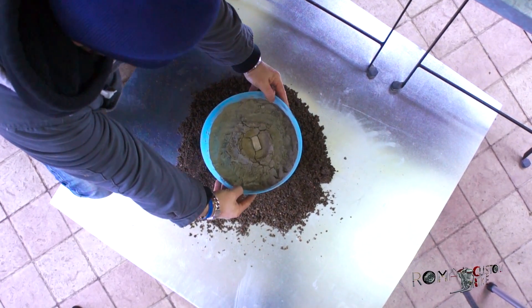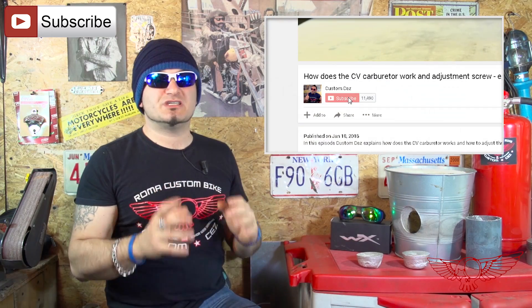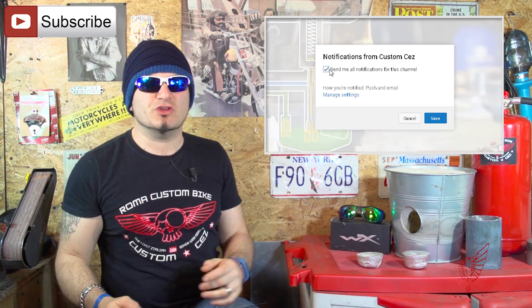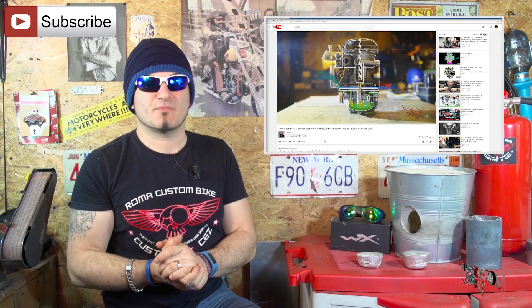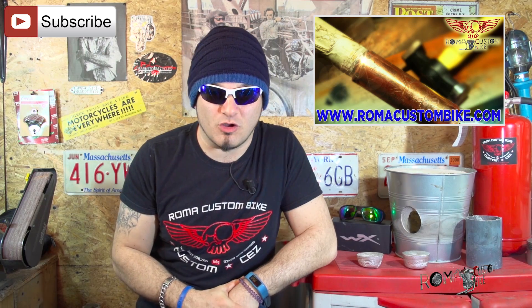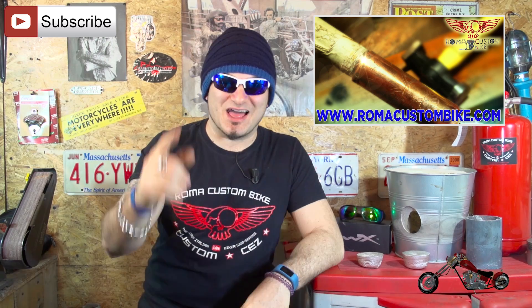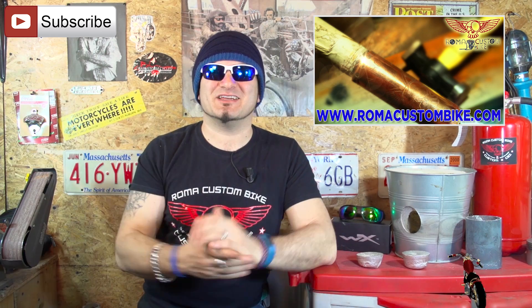Now I can spark up the forge. But before doing so, let me take a second to thank you all for the support you show every day by hitting the like button, sharing our videos on social networks and subscribing to our channel. You can click the little bell to get notifications when I publish a new video. You can also visit www.romacustombike.com to find all our unique accessories and t-shirts.